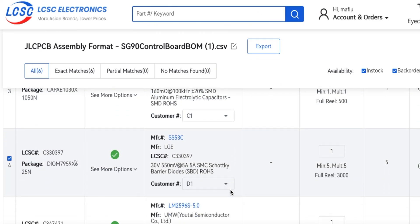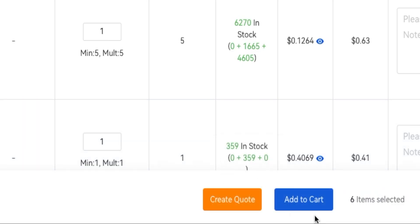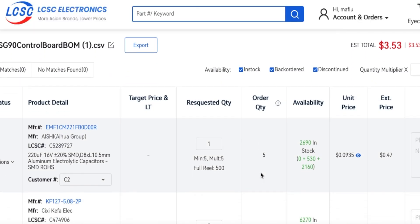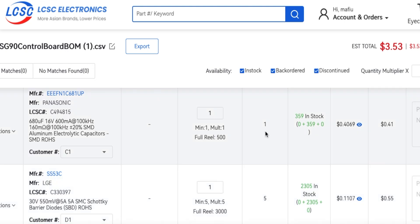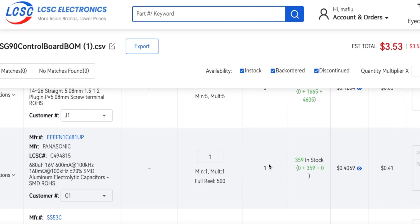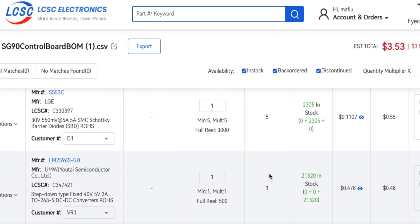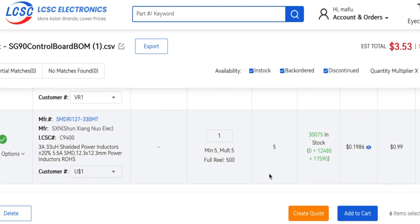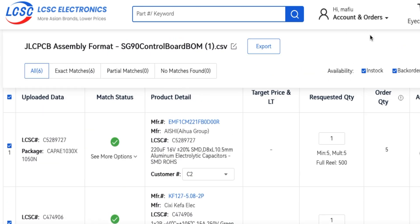All of these items are in stock. I can just add to cart like that. The only issue is the order quantity — you have to order five of each but none of them are that expensive. That capacitor is 40 cents and I've got to buy five of them. Some of these have a minimum order and some haven't. Let's say I order five PCBs.